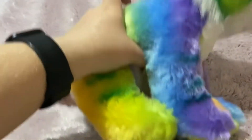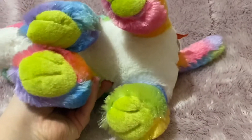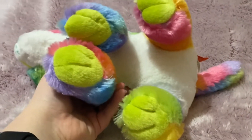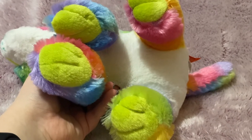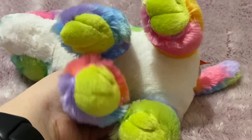Oh my gosh, I love those colors — glitter nose, I love the teal whiskers. And then the bottom of the feet are like a bright greenish yellow. He's just beautiful, wow. He's so pretty.